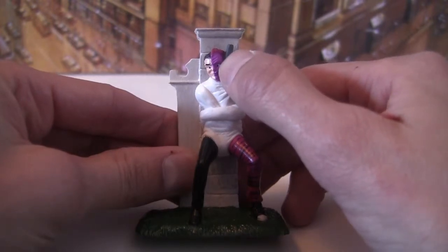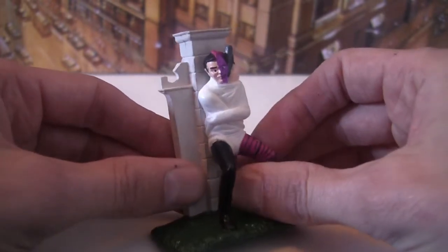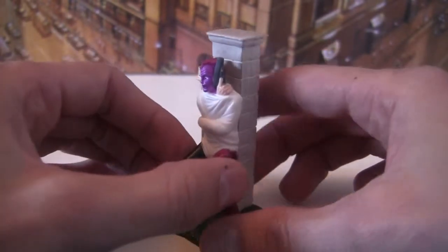These figures retailed for about £10 probably back in the day in the UK, so you're not going to get fantastic quality. But I think it's not too bad of a figure.